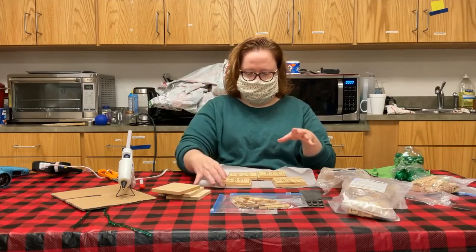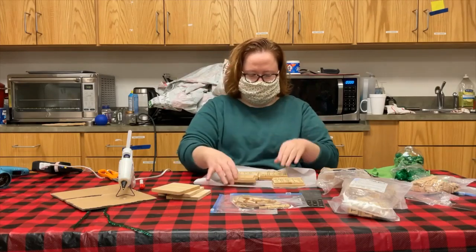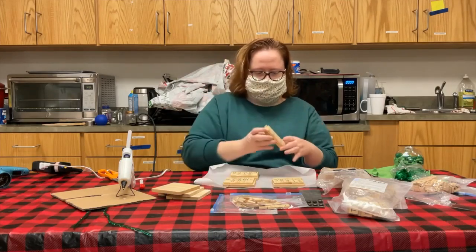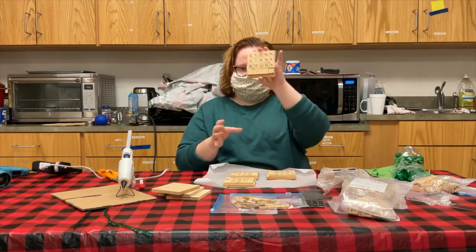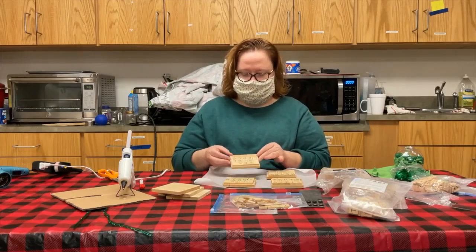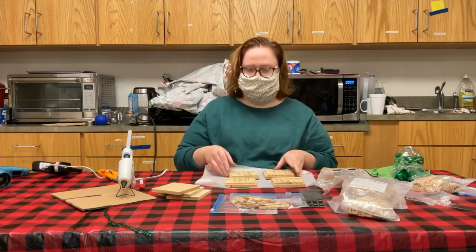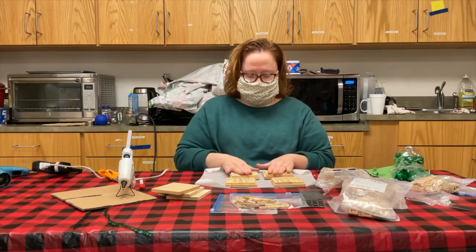As you can see, I already have a few made: 'You're a Mean One Mr. Grinch,' 'A Merry Grinchmas,' 'Stink Stink Stunk.' And the last one I'm going to show you how I'm finishing up is 'Seasick Crocodile' — it's one of my favorite lines in the Grinch song.